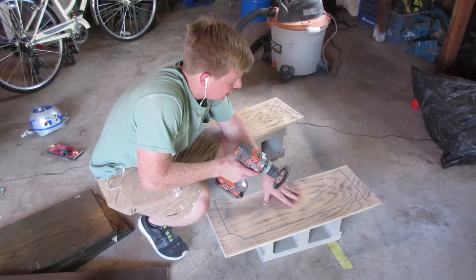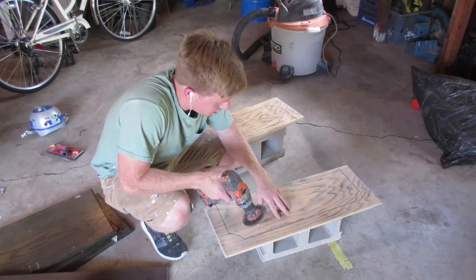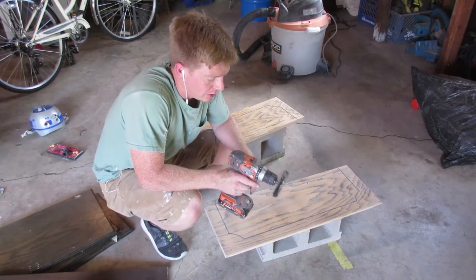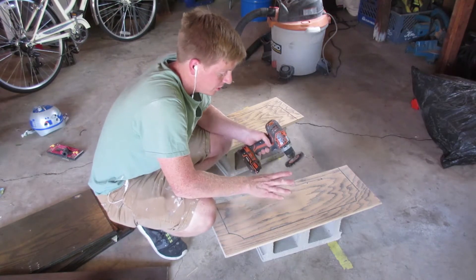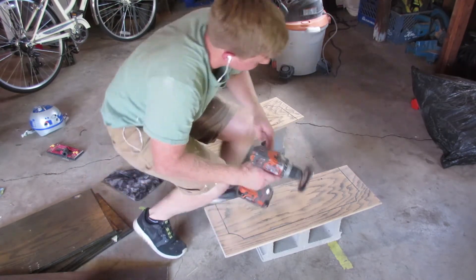Now that both of these are sanded, I'm going to distress them with a wire brush attachment on a cordless drill. This will really bring out the grain in the wood. You're going to want to make sure you go with the grain - if you go against the grain it's going to scratch it and look terrible. So take your time, go with the grain, and hit it all.